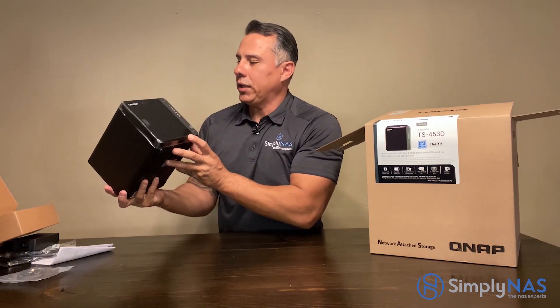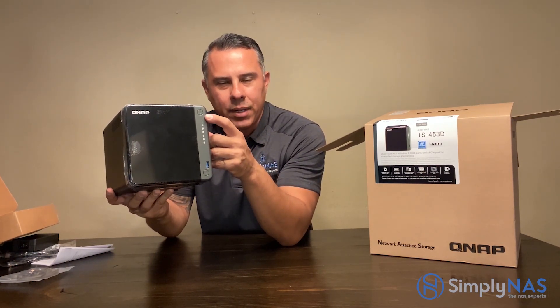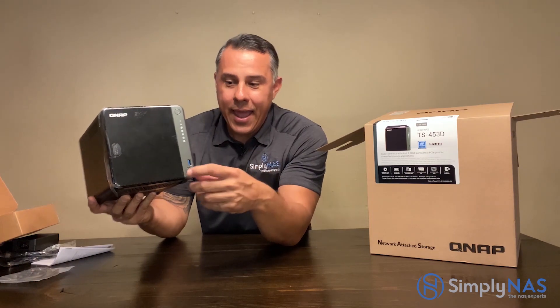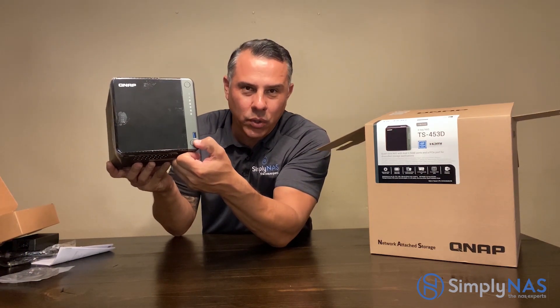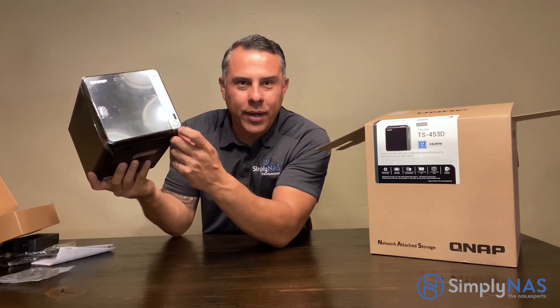Let's take a look at the front really quick. Here we have our power button, our indicator lights, and right beneath that is the blue USB 3.0 port and our quick copy button.